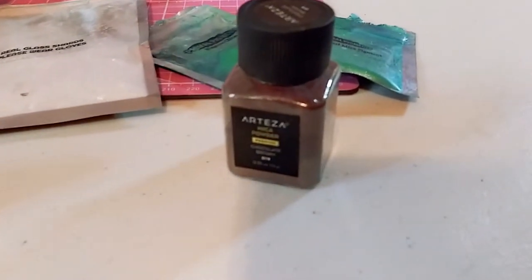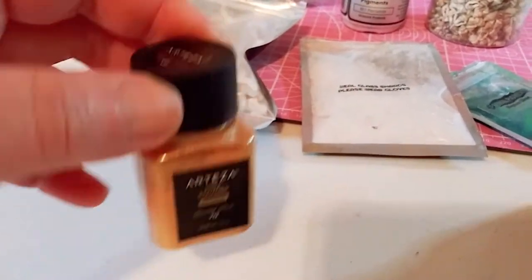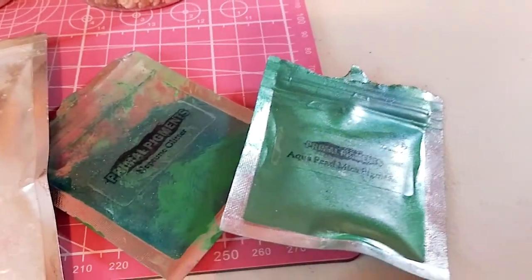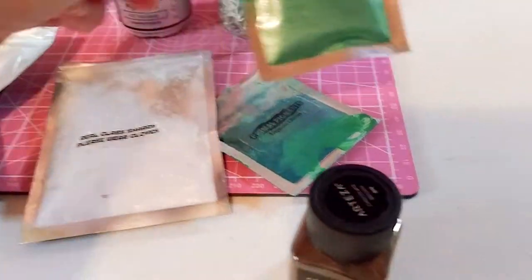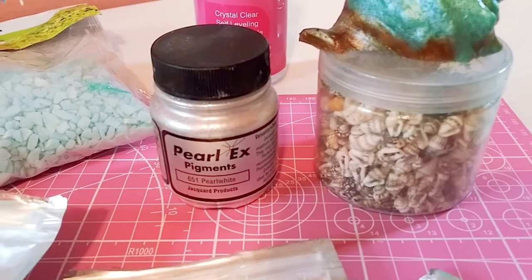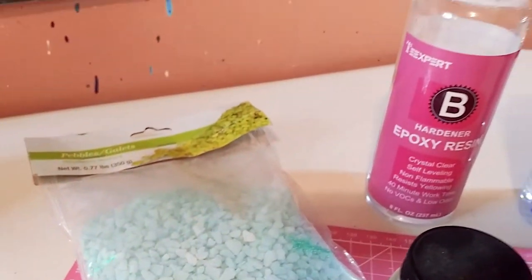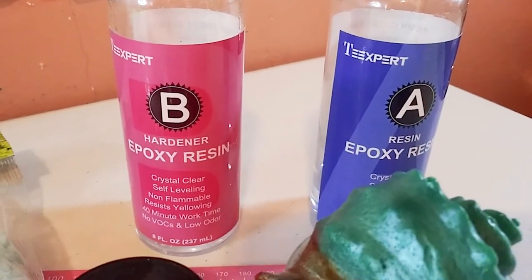Here are some of the things I used in the resin art using the silicone molds: some Arteza mica powder in gold and cocoa brown, some natural shell pieces, some glass shards, some aqua mica pigment from Primal Flow, and some glitter. Also some real shells, some Prolex pigment in white, and these cool little sea green pebbles from Dollar Tree. I used the T-Expert resin kit.